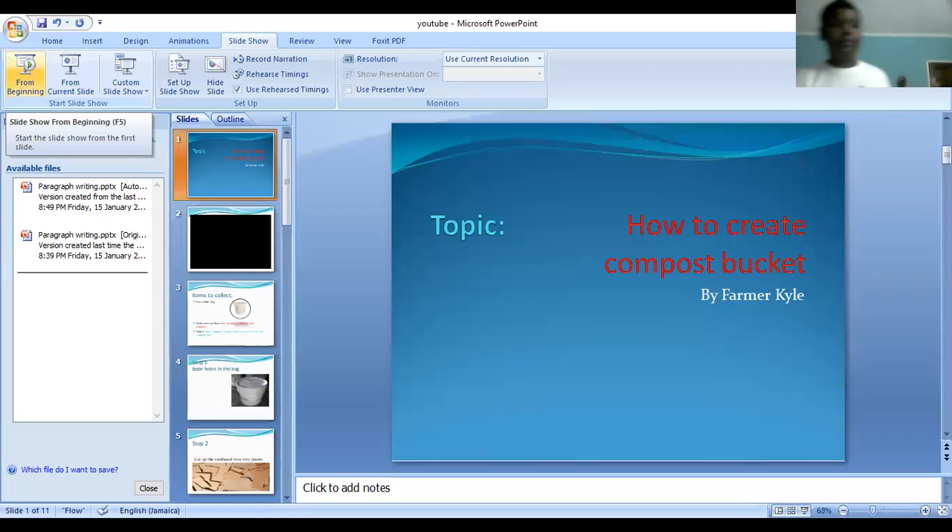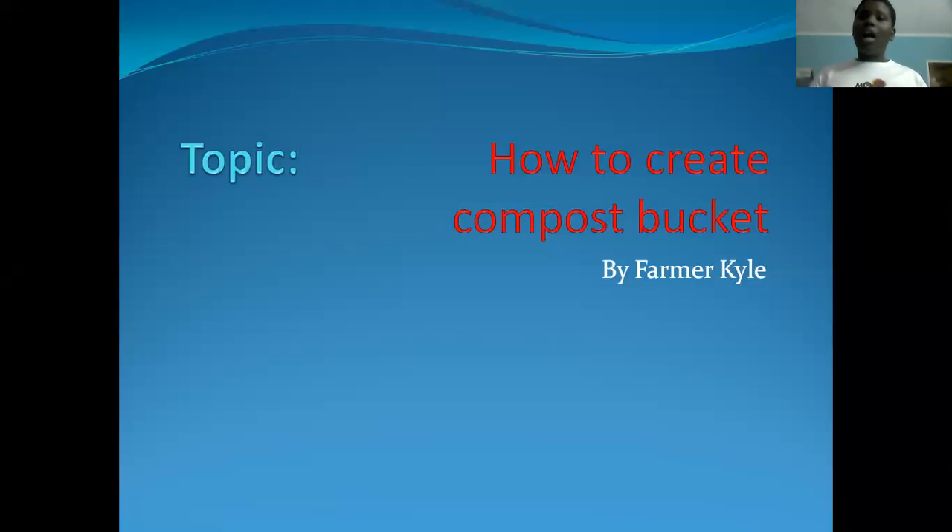All right, hey YouTube. In this video we'll be learning how to create a compost bucket.